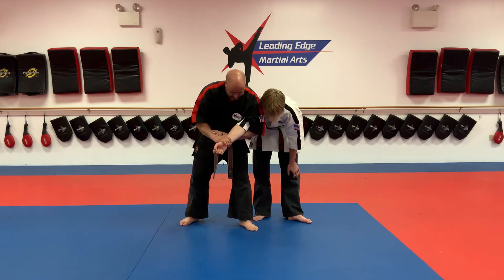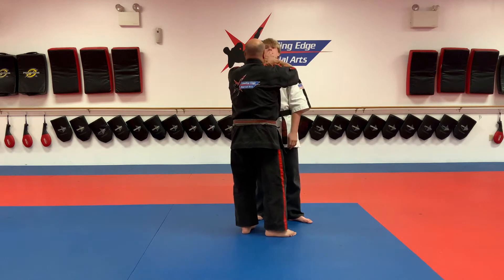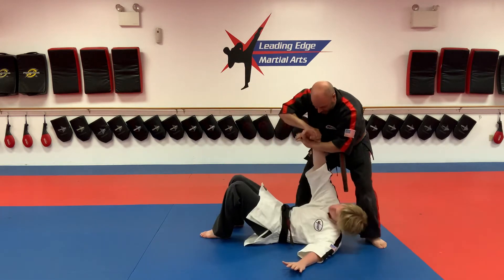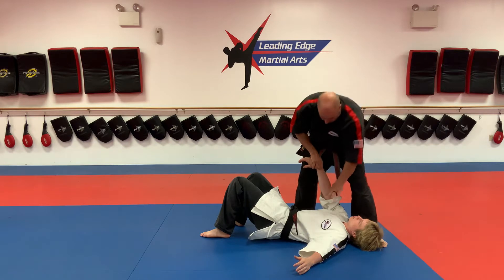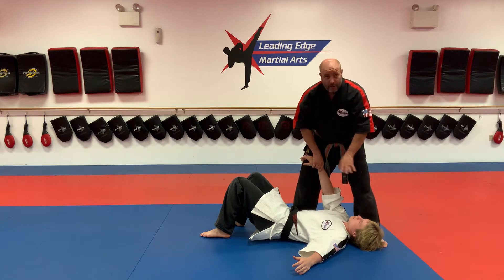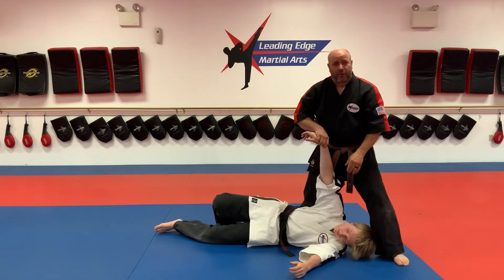From here, I'm going to step forward with my right foot, bring his fist up to his face — essentially hitting him in the face. From here, I'm going to pivot out with my left and take him down. In the last second, I'm going to yank him on the shoulder because you do not want him flat on his back. You can't do the last lock if he's laying here, so don't let him fall flat. As you bring him down, yank on that shoulder so he's on his side.